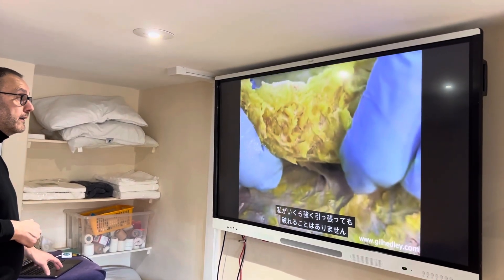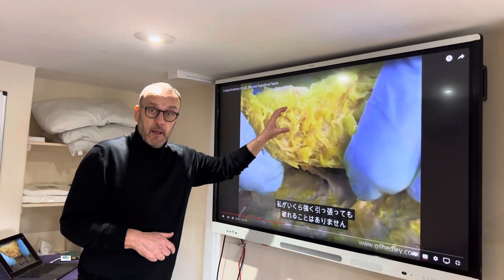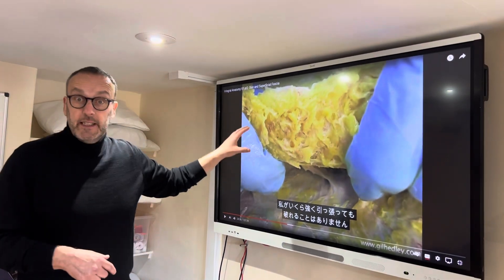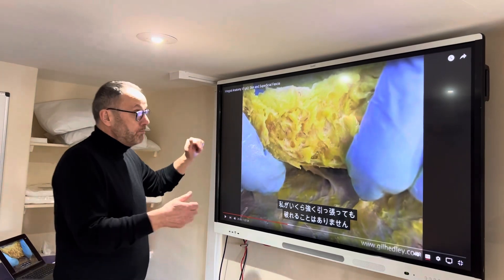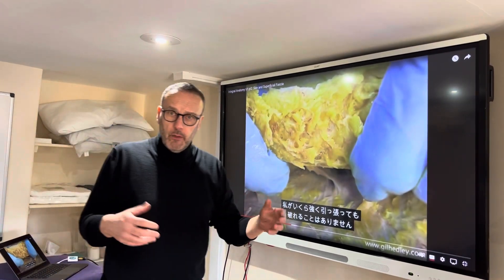It seems to be coming apart almost, yet it has a tremendous integrity — so he can pull it as hard as he can and it doesn't break. He's pulling here the fascia between our skin and our muscle, and the words he uses: it has a huge integrity, so you can stretch it, you can pull it. This is like wearing a onesie all over your body.